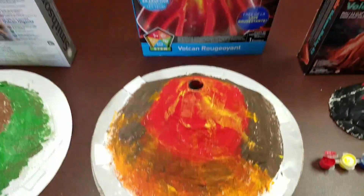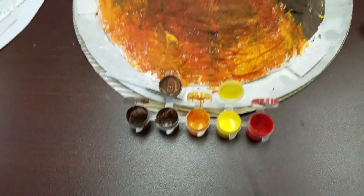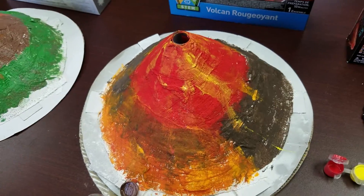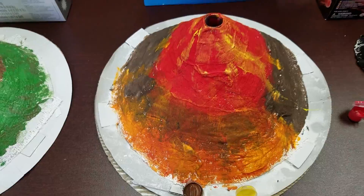Next, on to the Discovery Kids. Theirs came with two brown, one orange, one yellow, one red. When we tried to do the whole bottom in brown we ran out, so we had to improvise and use red and orange there to fill it in.